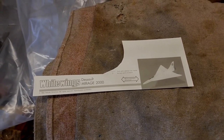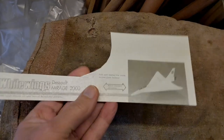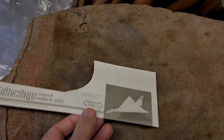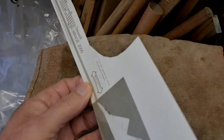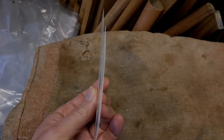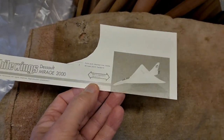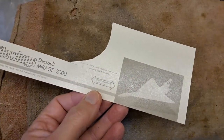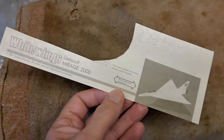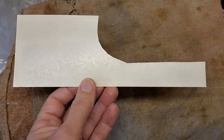Good morning guys. I left this overnight and it appears to have flattened out again. It doesn't have any significant curve to it. There's a bit of a curve, but that could well have been the card before we started, rather than it actually warping due to the lacquer. So that looks okay — it might be worth trying it on one of the planes now, see how it gets on.